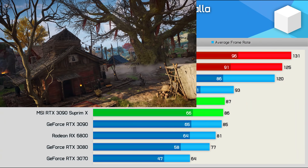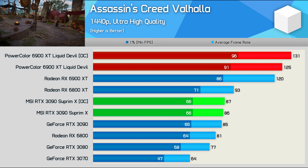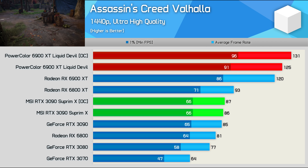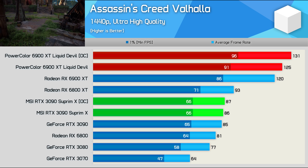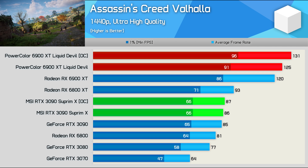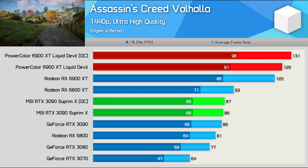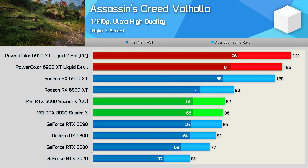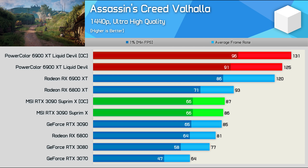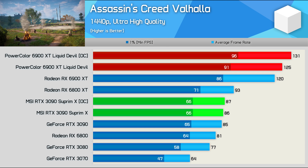In Assassin's Creed Valhalla, NVIDIA's Ampere architecture hits a brick wall pretty early on, limiting the fastest RTX 3090 to just shy of 90 FPS. As a result, my manual overclock wasn't of much benefit, boosting performance by just 2% over the stock 3090, and 13% over a stock 3080. The Liquid Devil did a little better — using the Unleash BIOS I was 4% faster than AMD's reference 6900 XT, and my manual overclock extended that lead to 9%.